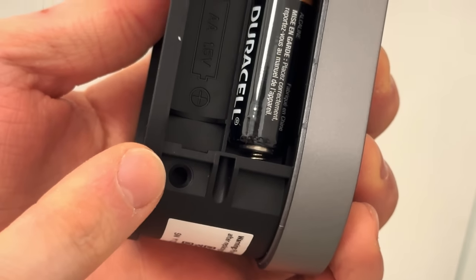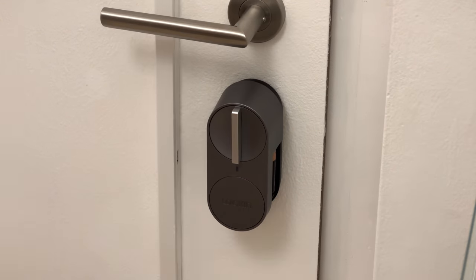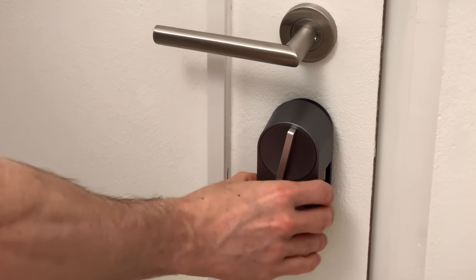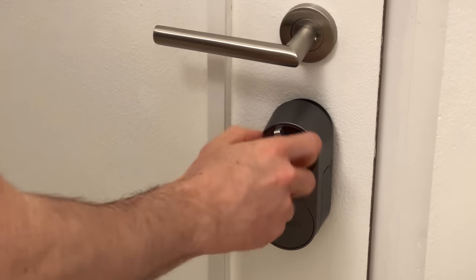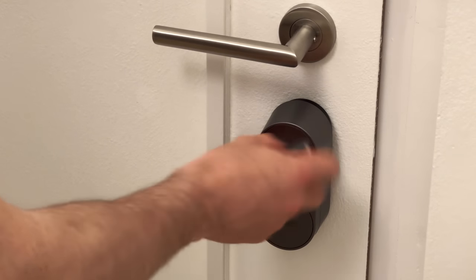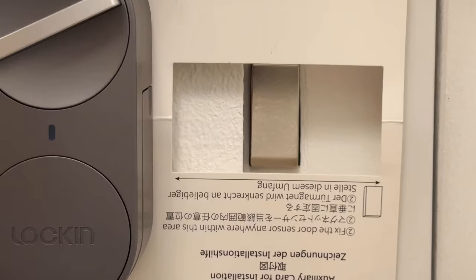Now I'm ready to install it. There are little screw holes on the unit. Let's align it and hook it in — oh, so nice. Then the two little screws to secure it. Super stable. Let's insert the batteries and close it up. Now let's install the sensor using the pattern card provided — you basically place the sensor in the marked area, and this completes the installation. Looking good.